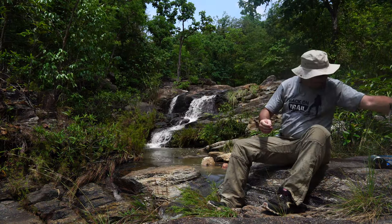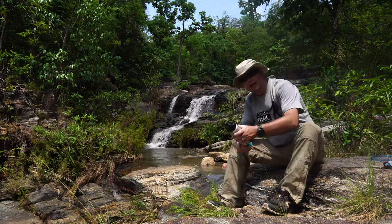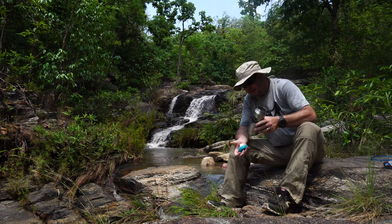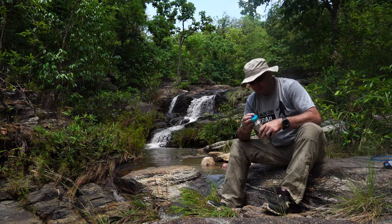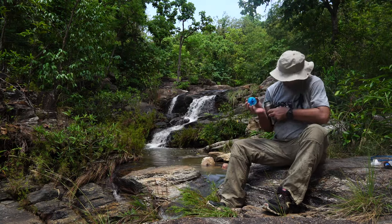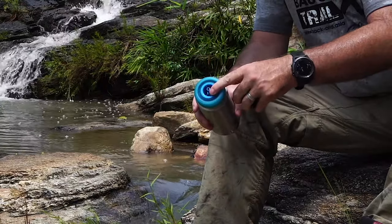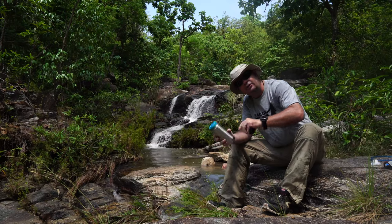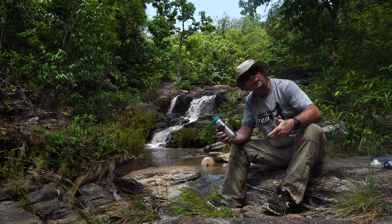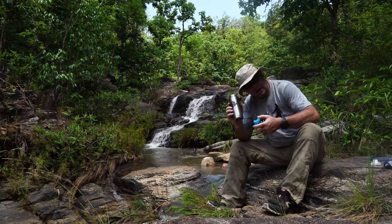Another thing I really appreciate: if you have a CamelBak Nalgene or Clean Canteen wide-mouth bottle, they have an adapter for it. All you have to do is screw this onto the top, connect the hose to it, and you'll filter straight into your Clean Canteen or any other product with a wide-mouth opening. Very easy, very convenient — I love this.